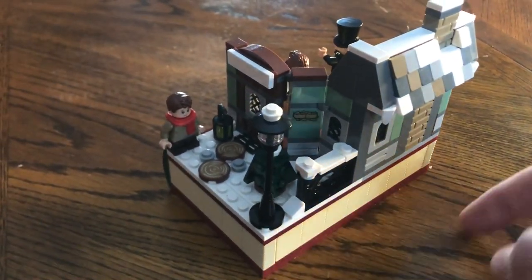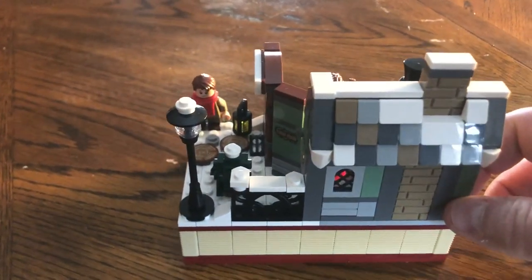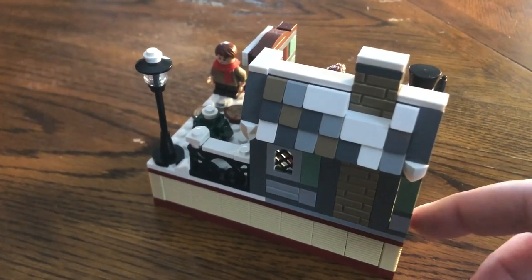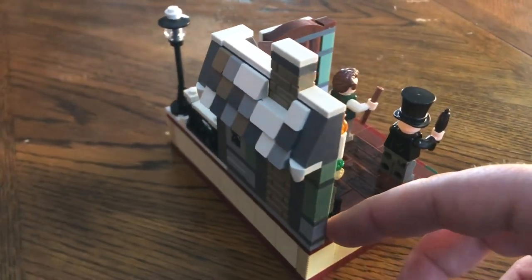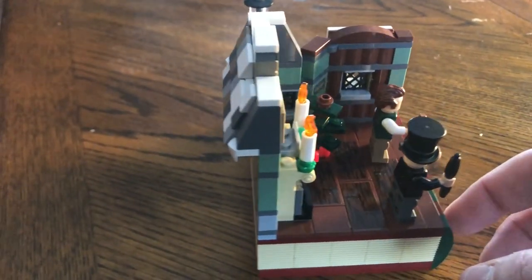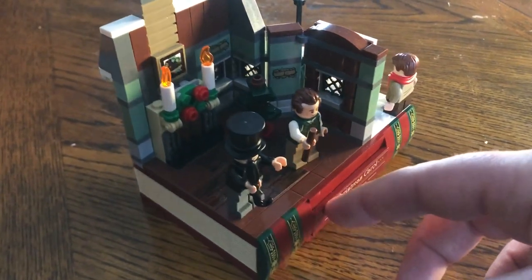The exterior has your block wall for the fireplace chimney, and you have even the roof tiles there. Pretty cool detail on this one. This one's not as long and not as big of a piece, but really fun for the Christmas Carol enthusiasts. You have all of our main characters as well, so pretty cool there guys.